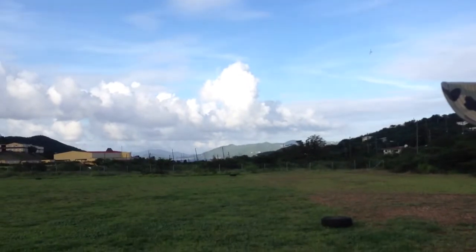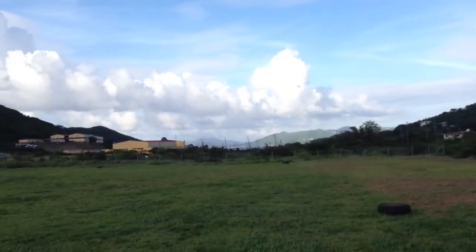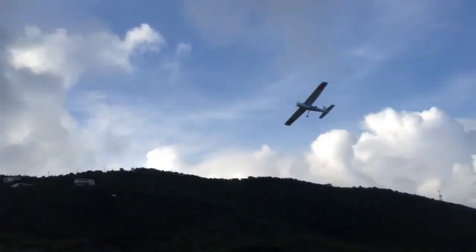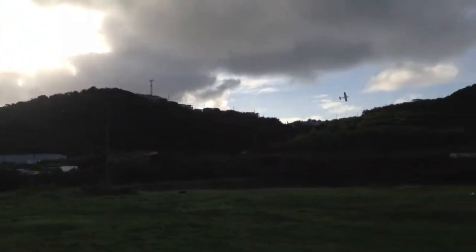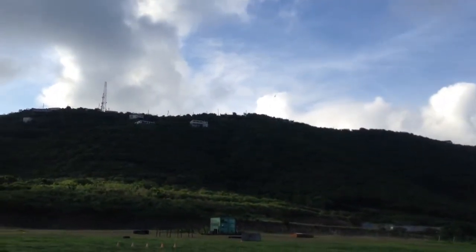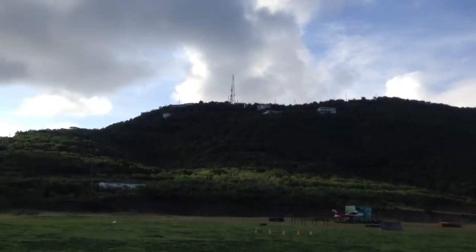Ready for a fly-by? Fly-by from downwind. Upwind to downwind. Standard pattern. I'll just shoot a quick touch-and-go. Power off.